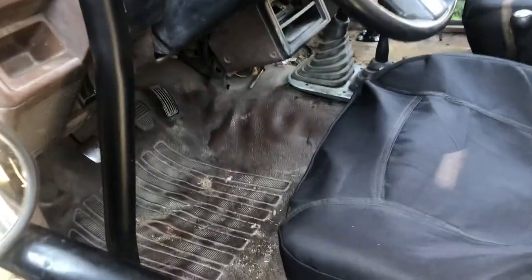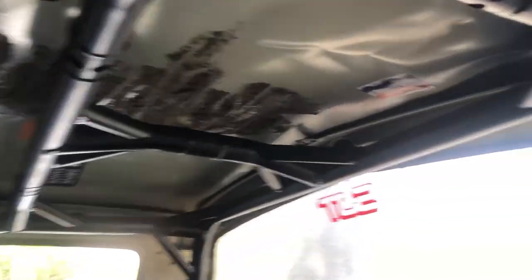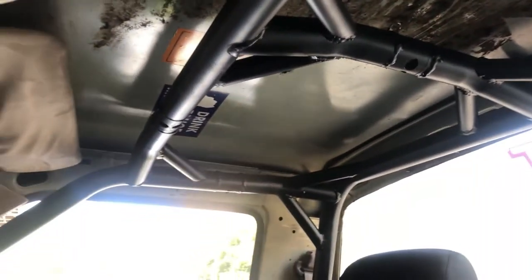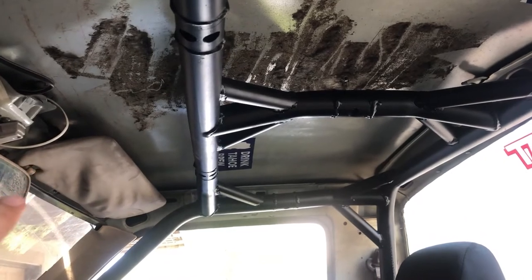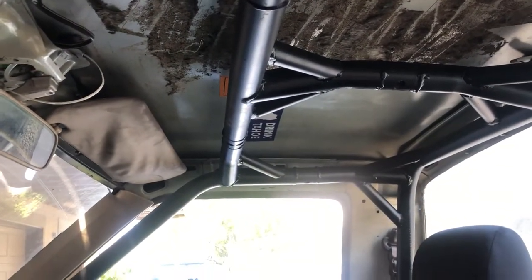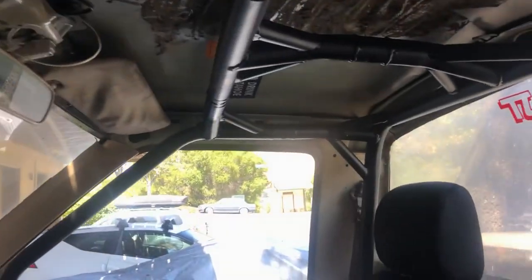I have the cage fully installed now — four bolts up here all the way around, got all the gussets in. It's a pretty good fit. I could have put this forward a little bit more, but I kind of liked where it was. Plus I already rolled the truck so I'm not too worried about it.